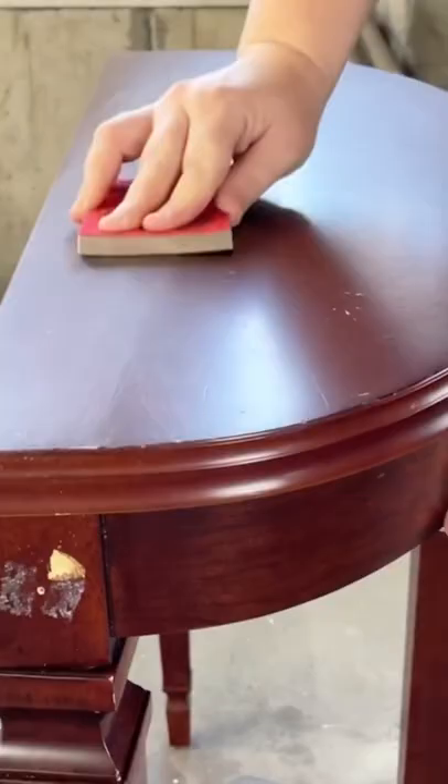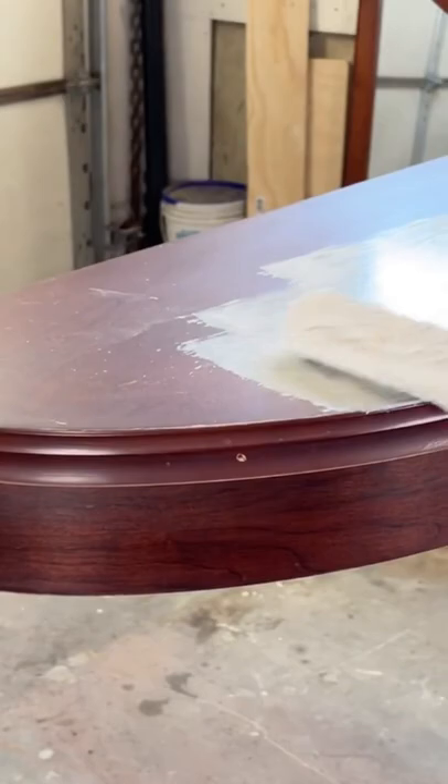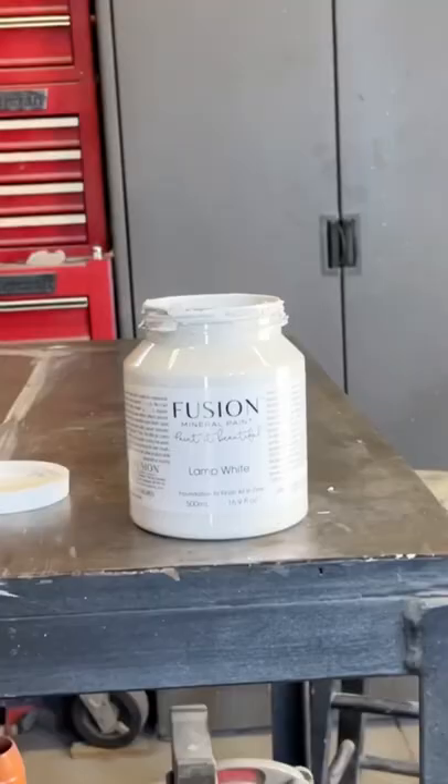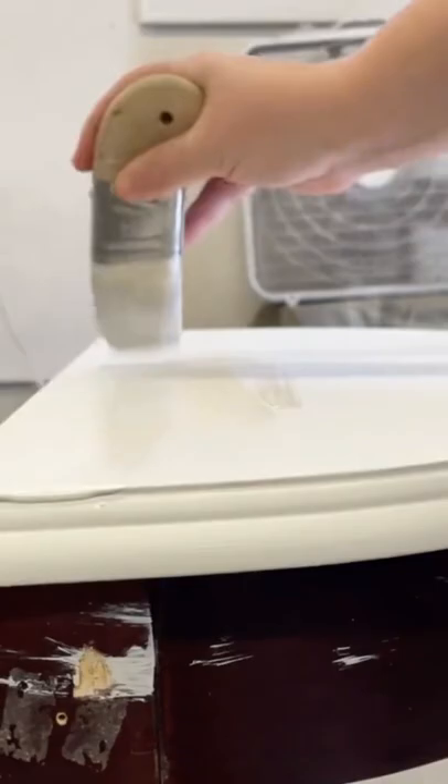I started by cleaning the table and giving it a good scuff sand with a medium grit sandpaper so that my paint will have something to hold on to. Next I rolled on two coats of stain blocking primer then used a base coat of bright white paint.